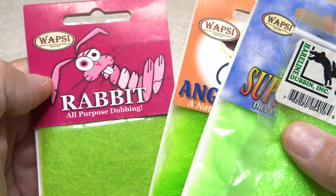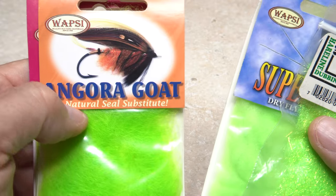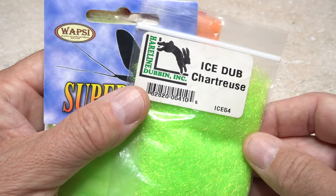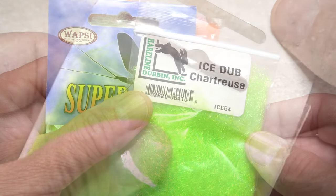Some dubbing materials like rabbit are easy to dub, while others, even natural ones, can cause you fits. Some synthetics dub well, while others, not so much. Have no fear.